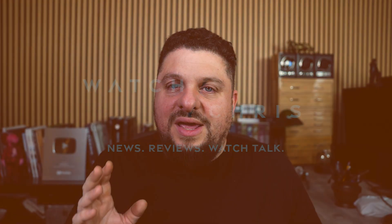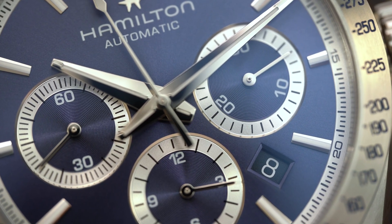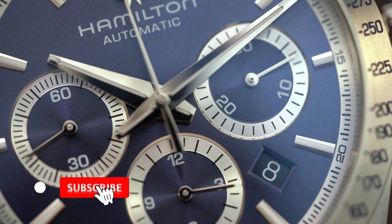I've always said that Hamilton are a gateway drug into watch collecting. They're good-looking, they're well-made, and usually you can get a mechanical one for a very good price — they're affordable. However, just saying that they're a gateway drug into watch collecting isn't fair to the brand. They have an incredible history.